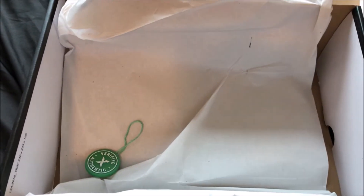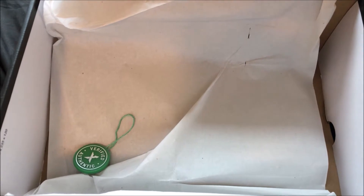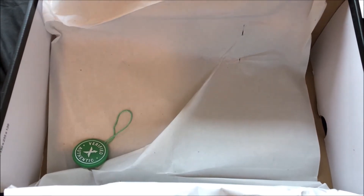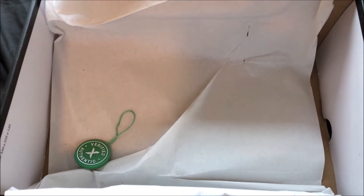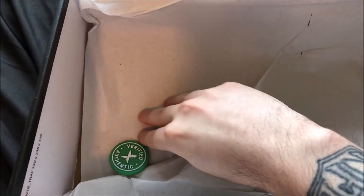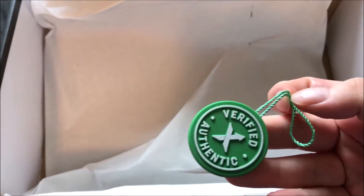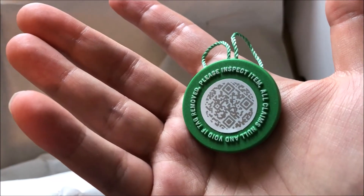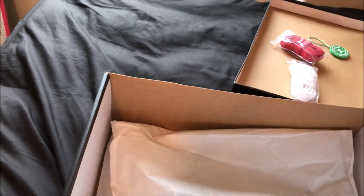In my opinion these shoes look great — some of the best reps you're gonna find. Sometimes in the rep community people get really picky and detailed about flaws, but to the naked eye these look great. It also came with a fake StockX tag — y'all gotta watch out for that, they're getting really crafty out there in China. Let's take a closer look at the shoes.